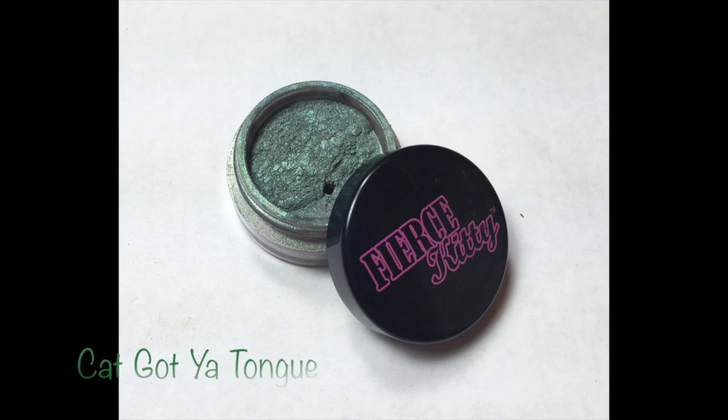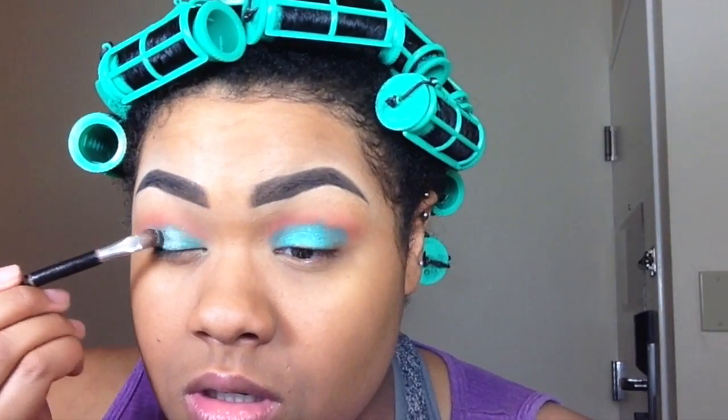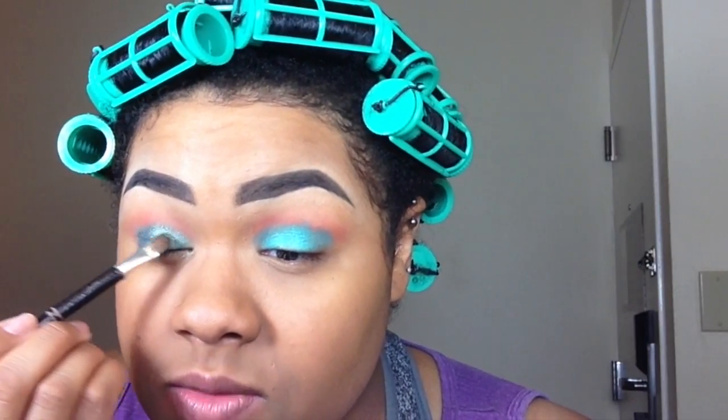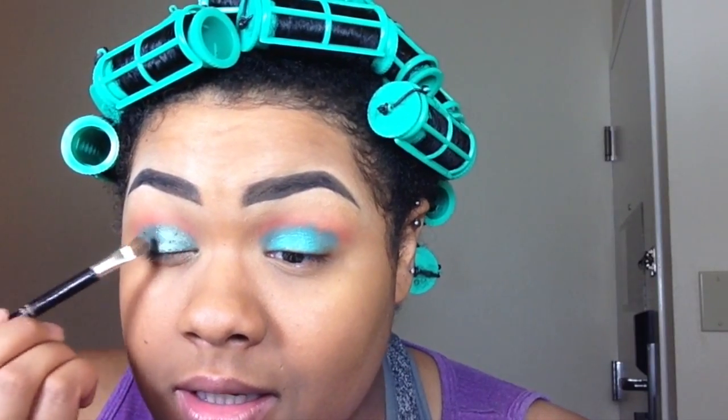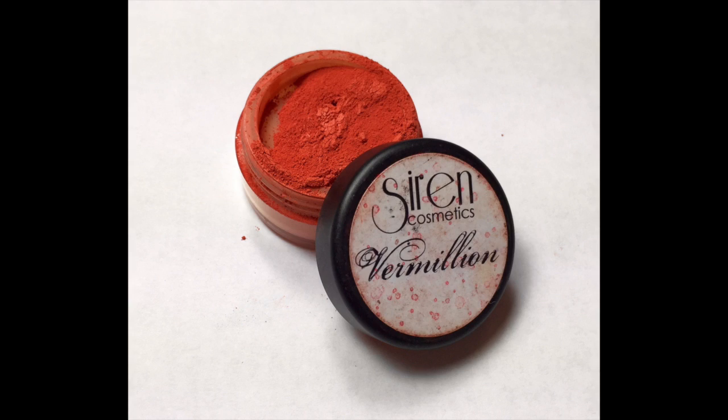Now for the star of the show — I'm taking Fierce Kitty Cosmetics pigment in Cat Got Your Tongue and applying that on top of Ibiza on a damp brush. You want to pat the pigment on top so you can get really good color payoff, and then I'm going back in with vermilion to blend that out.